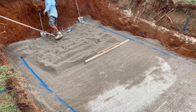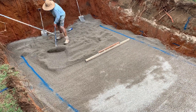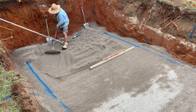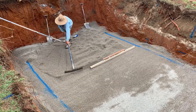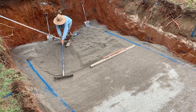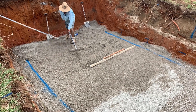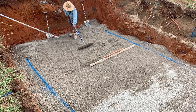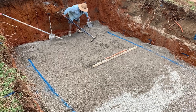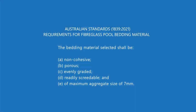Rely on the engineering details and also get a soil test. With all of our pools we always send out a supplement — in addition to the engineering details — that lets you know, depending on your soil type, how deep that bedding layer needs to be, and how much extra backfill you need to use. We also send out a copy of the Australian Standards with every one of our kits, so you will have this information in your hands.